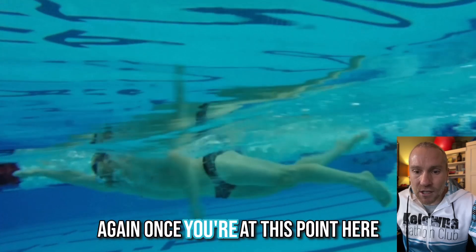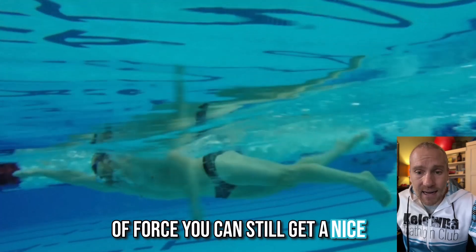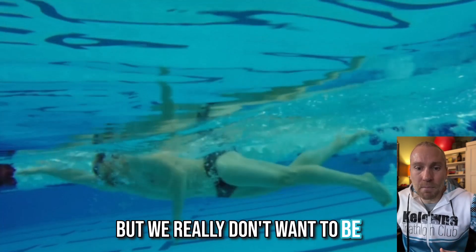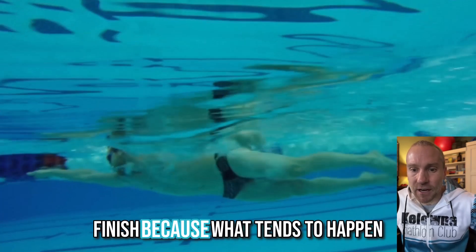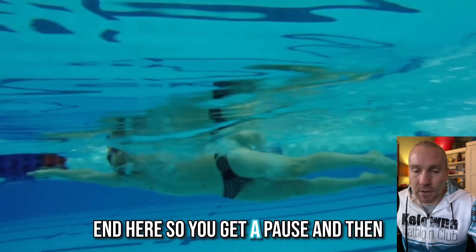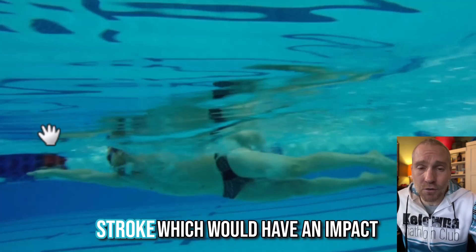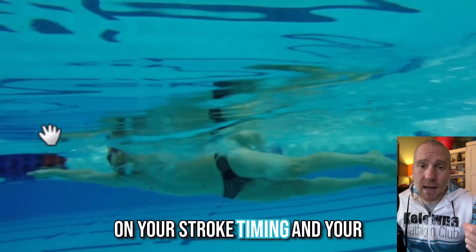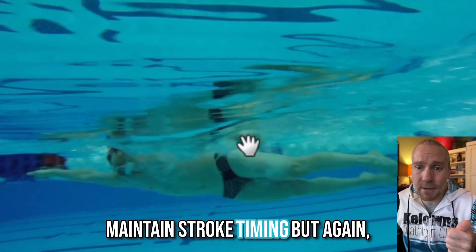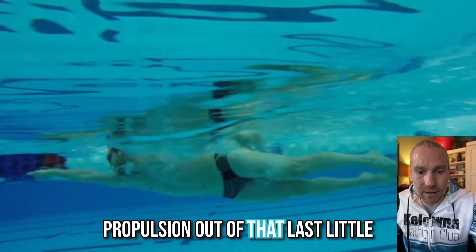Once you're at this point, there are diminishing gains in terms of force. You can still get a nice little snap through the finish, which provides a little propulsion. But we really don't want to be putting too much effort at the finish, because what tends to happen is you stall out at the end, causing a pause that slows down the time getting back to the start of the stroke, impacting your stroke timing and stroke rate.